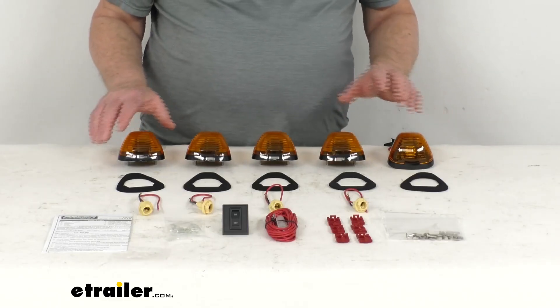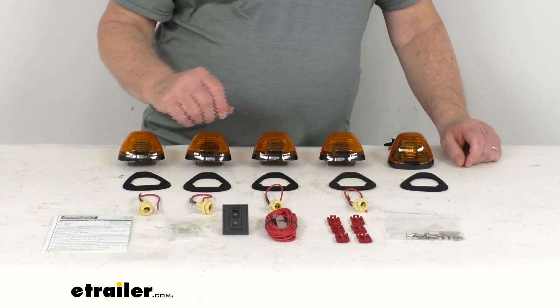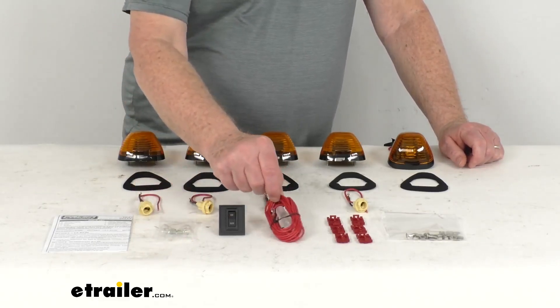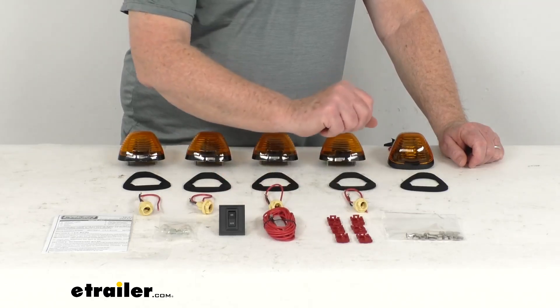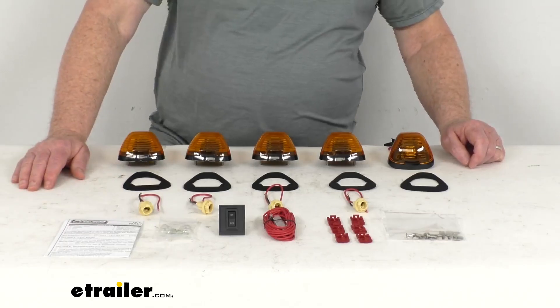It includes the clearance lights with the gaskets when you install them, the five bulb connectors — I have one attached here — also the five incandescent bulbs. The toggle switch has a length of red wire that is fused, has six quick splice connectors, and then the mounting hardware for installation. It even has a nice set of detailed instructions that will describe how it all goes together.